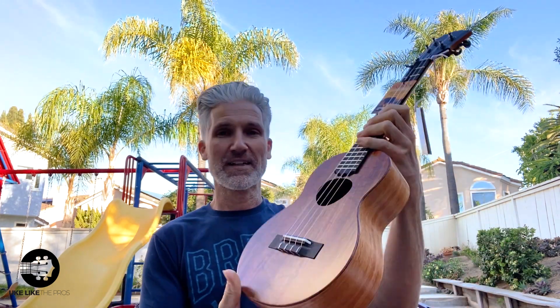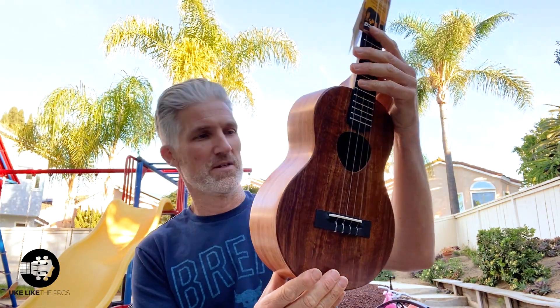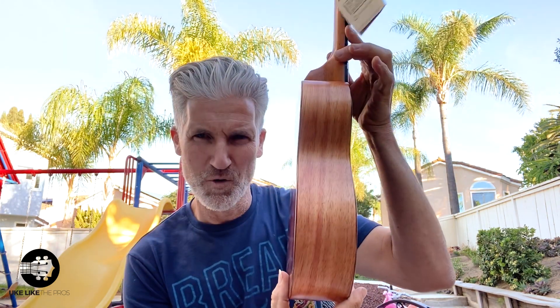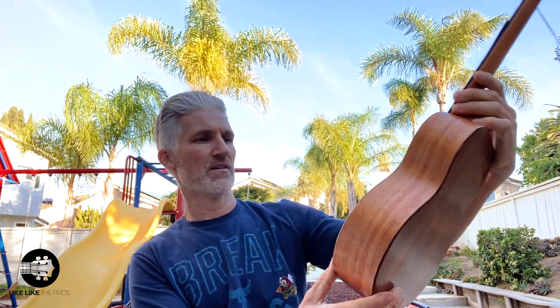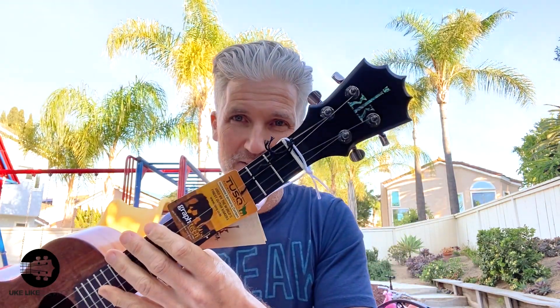If you like these, hit us up — you can be the first to own one. Oh my goodness. Holy cow. Look at this. Look at the back. They got some nice wood in there.